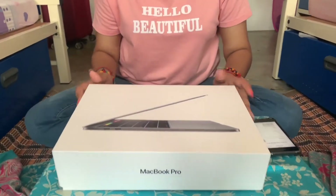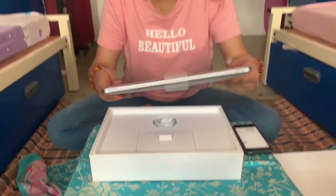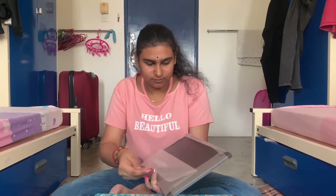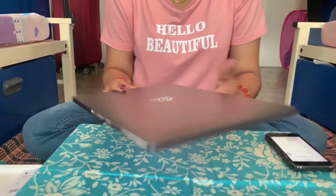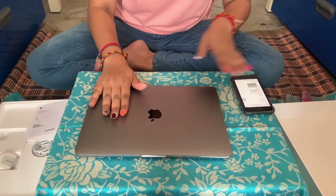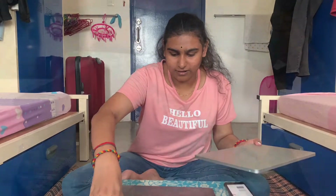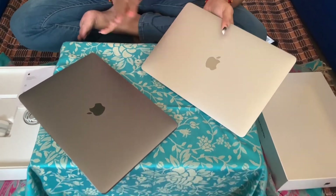This is the 13-inch version and it has a Touch Bar. This is the new 13-inch MacBook Pro 2019 version — it retails from $5,299 and comes in only two colors: Space Gray and Silver. I have the Silver. Both are the same model, the 13-inch MacBook Pro 2019 version, integrated with Touch ID and a Retina display.